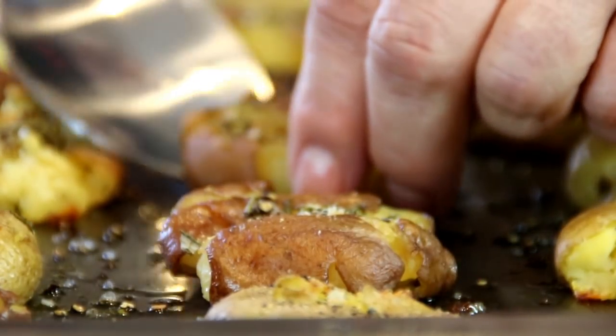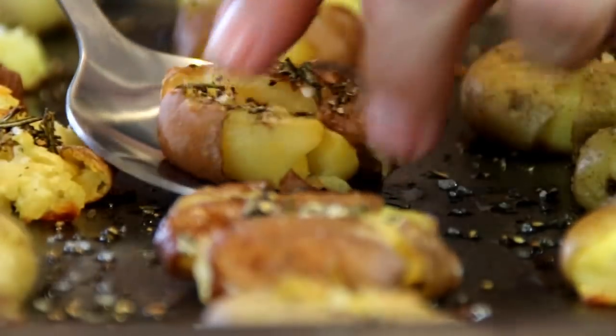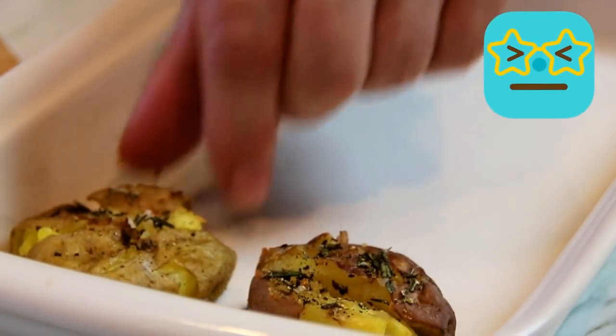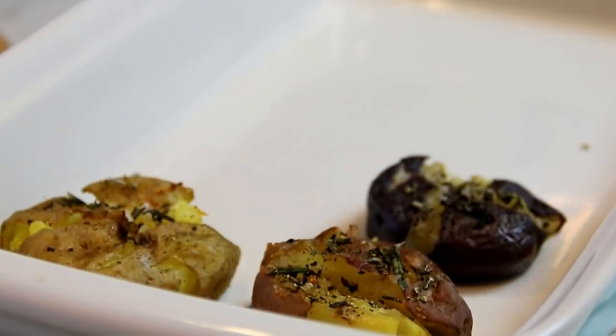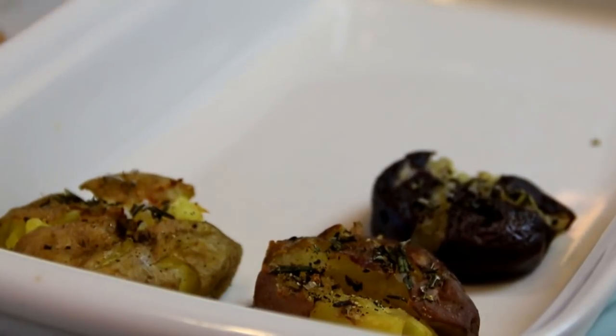We're going to go ahead and plate these up. Because it's my birthday tomorrow, this is going to be on the menu — smashed potatoes. I usually don't like birthdays, but you know, it's an excuse for a party. I think people are just going to love these — I know I am.